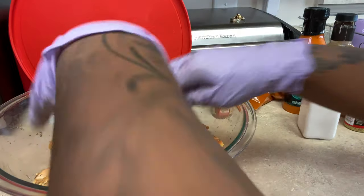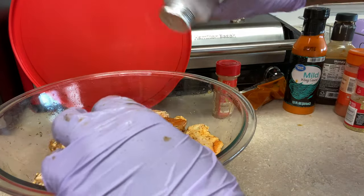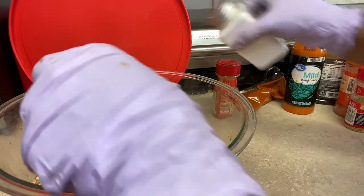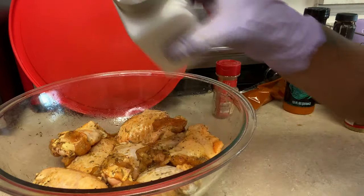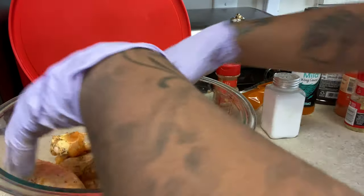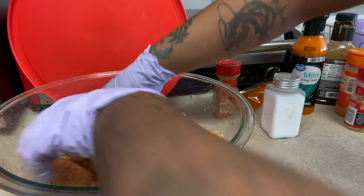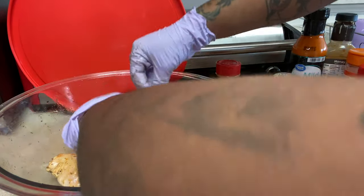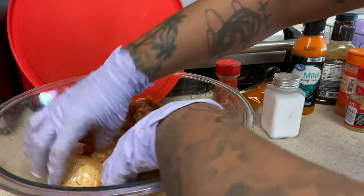I think this part is good, I'm just going to add a teeny bit more salt because it barely comes out of the container. That's why I'm putting a little bit more. It ain't nothing wrong with seasoning. Don't be shy with your seasoning, don't be stingy either.